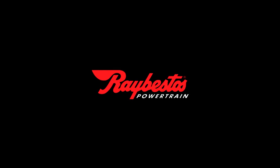And at Raybestos, performance, quality, and reliability are a part of every product.